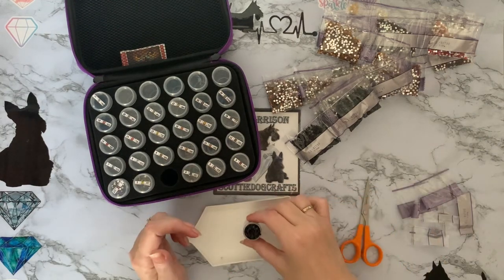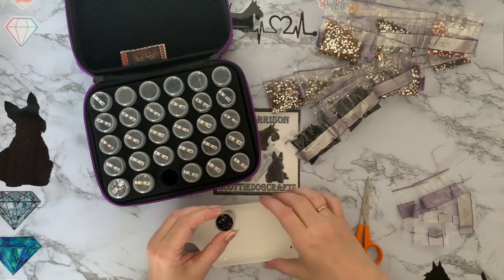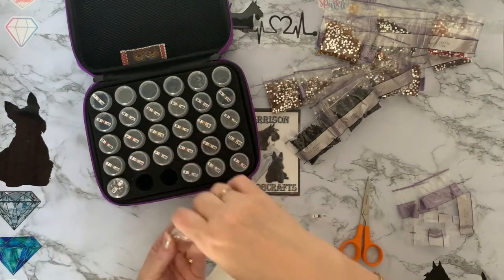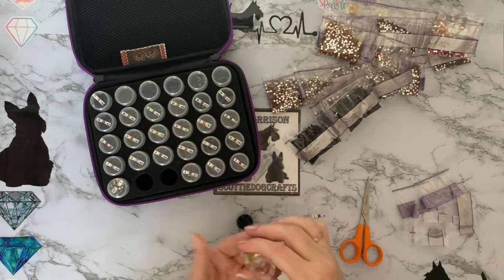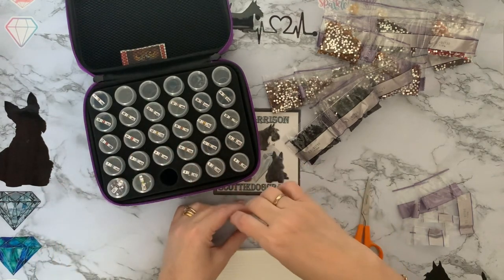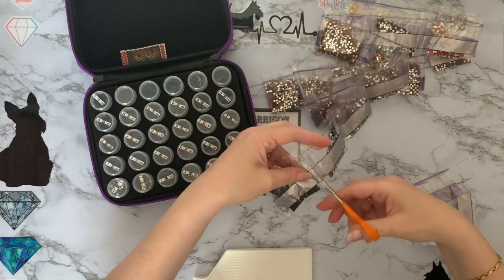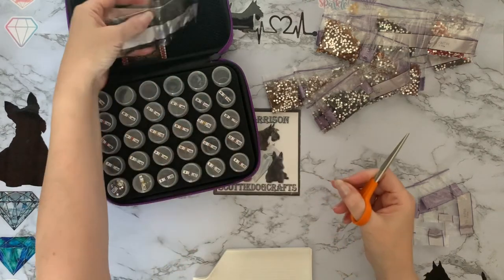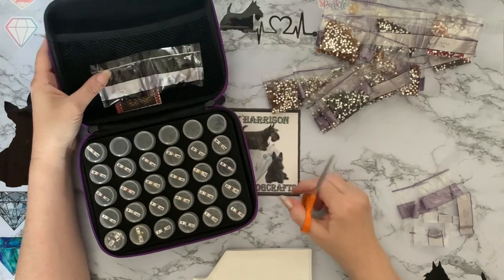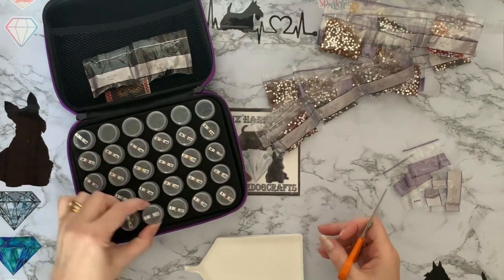That is a very very full pot. Let me just tap that down a little bit otherwise it'll go everywhere when I open it. And I've got a sparkly yellow on there — let me just get that out and put it in with those yellows. Look at me being organized! I'll pop those to one side for now and we'll move on to number four.